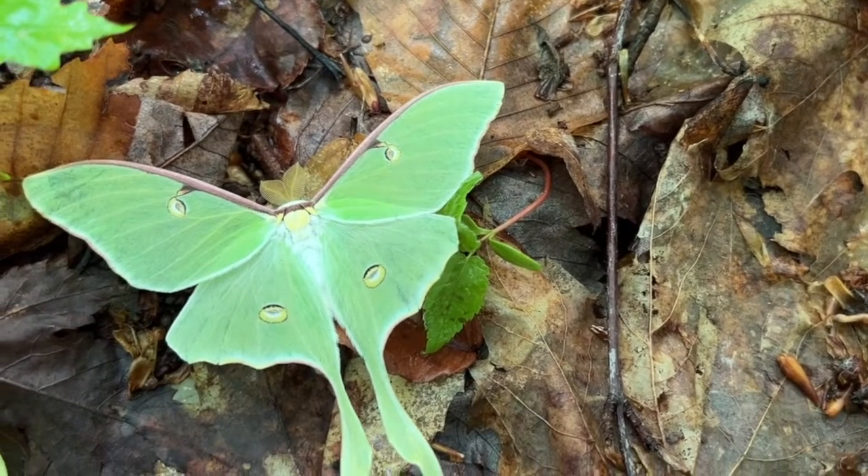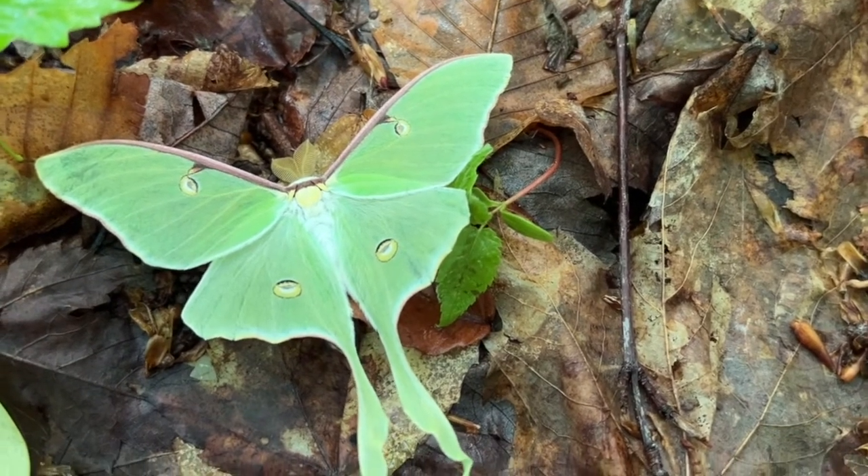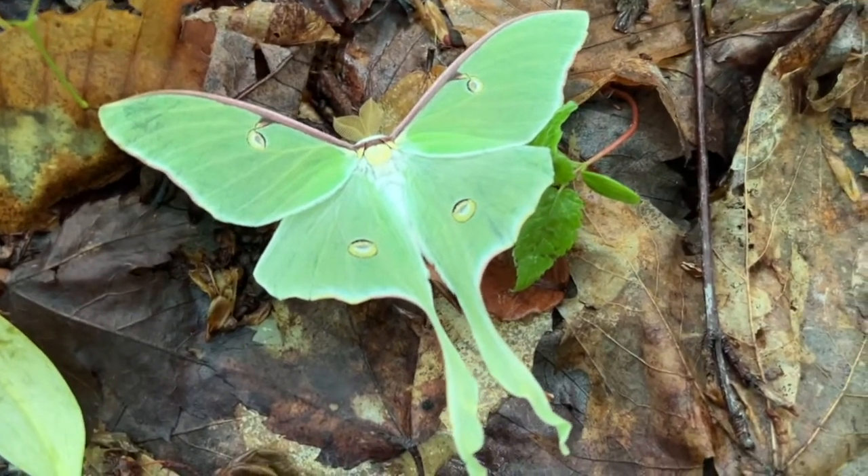Hey folks, Jason here again, out in Versyear monitoring a conservation easement, and I came across a luna moth out here.